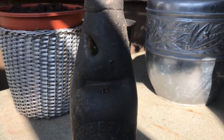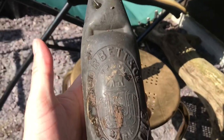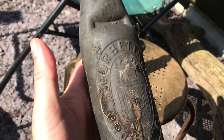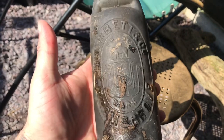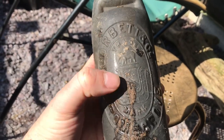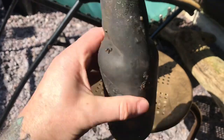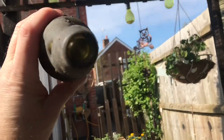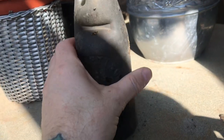Old bottle, marble still in there. It says — I'll clean it up for you now — Corbitt's and Co, Bromsgrove. It's got a trademark on it. Still got the marble in there. I'll give that a clean and see if it comes up. Always keep your eyes down, you never know what you're going to find.